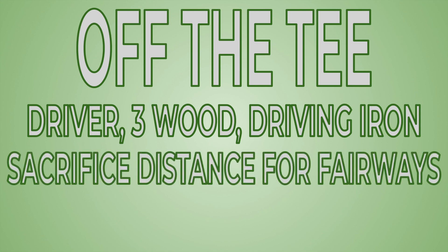Sacrificing distance for fairways can be crucial to improving your scores. If you have a 400-yard par four, would you rather be 280 yards in the rough with a horrible lie, or 250 in the fairway with a good lie? For me, always in the fairway — I'll have a much easier shot left in. If you have a 300-yard hole and you're bad at 50-yard shots, don't hit it 250, hit it 200. Guarantee yourself a spot in the fairway and then hit it in from there.